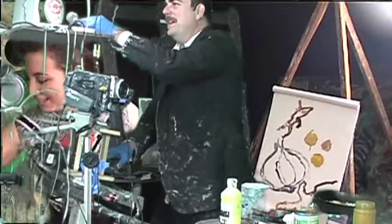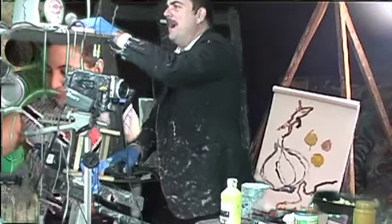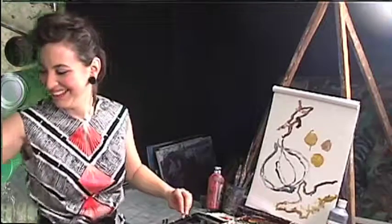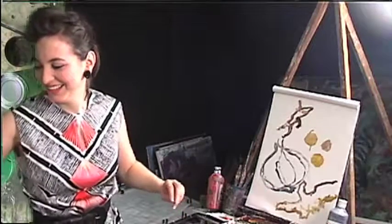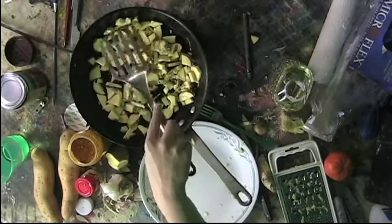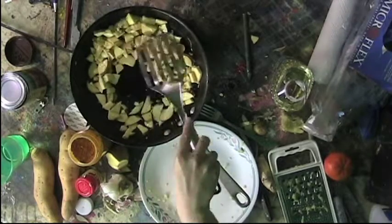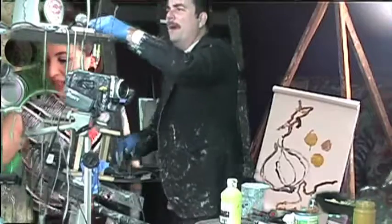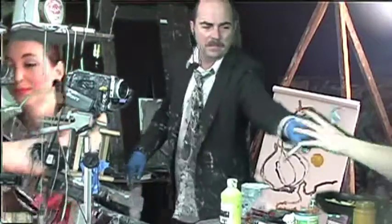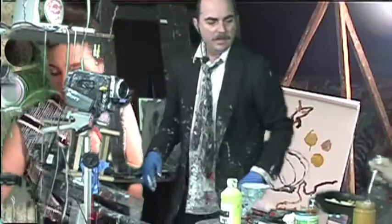That's looking good! Stir it around a little bit. All right, I think we're all well on our way with this. A teaspoon of turmeric going in now.